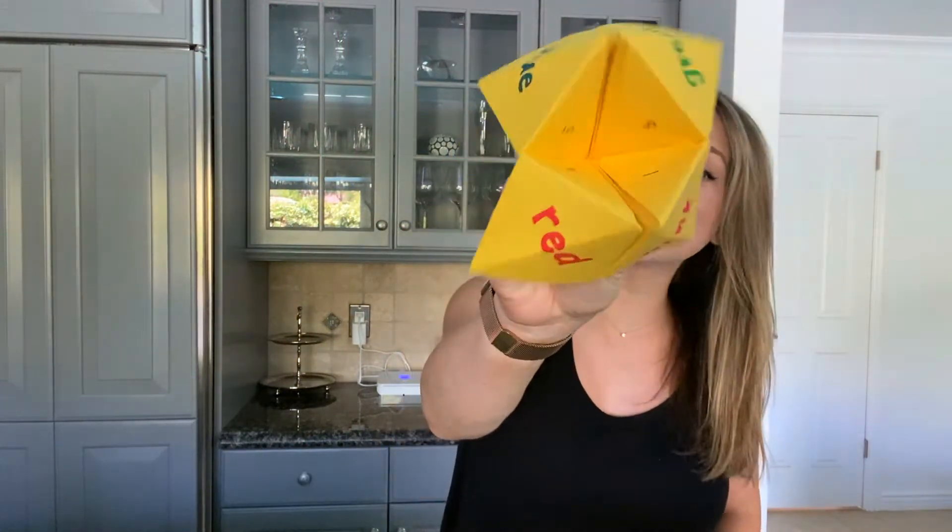Hi and welcome back to Kate's Corner. This week we're going to be making coping skills fortune tellers. This is a really fun craft that turns a basic fortune teller into something a little bit more therapeutic. These are great to use when you're feeling down or when you want a little me time and you're not sure how to spend it.